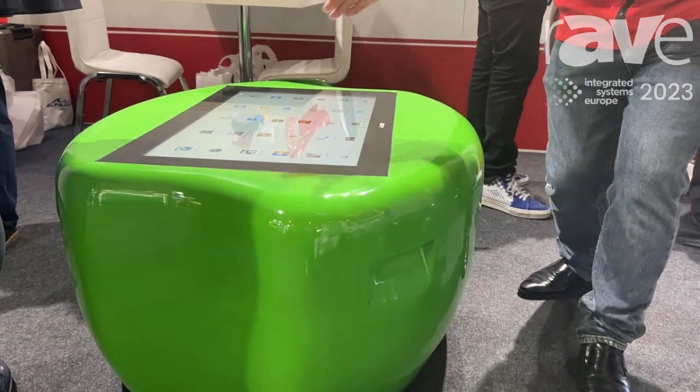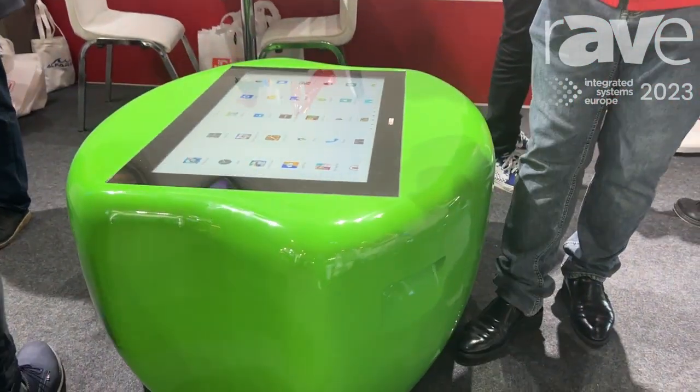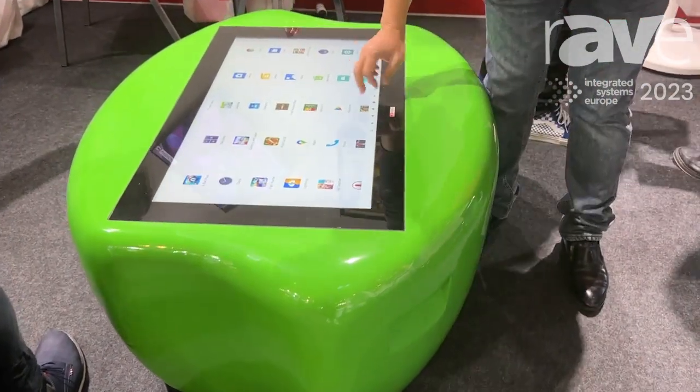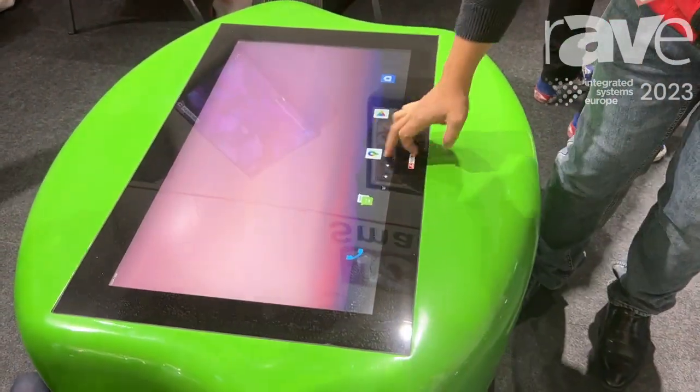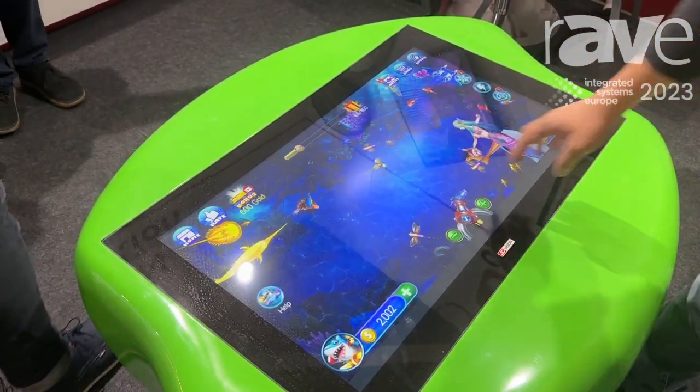It's an apple shape design and can come in different colors. This is specially designed for education. It's Android based, and we have different applications — it can go for kids.